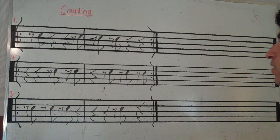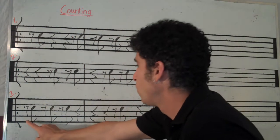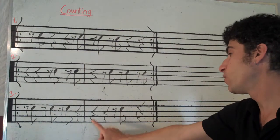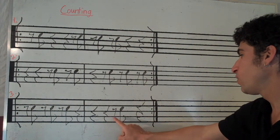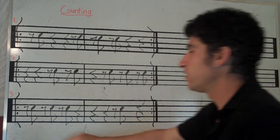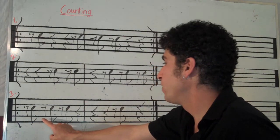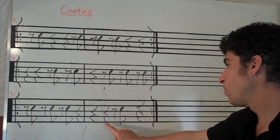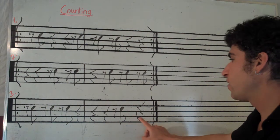All right, number three. Ready, count. Rest and rest and rest and rest. Rest, rest, rest and rest. Again, go. Rest and rest and rest and rest. Rest, rest, rest and rest.